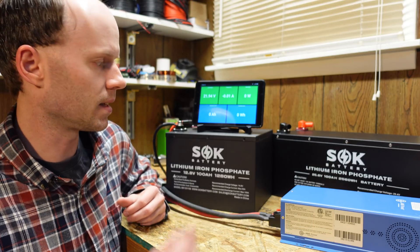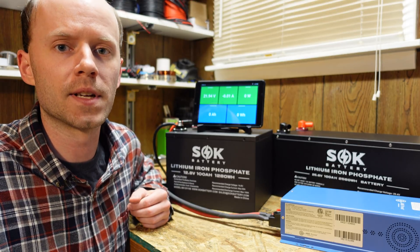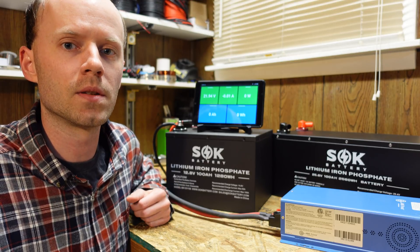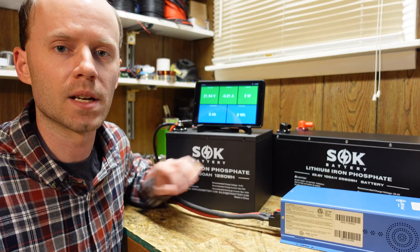I'm actually going to do this test on the 12-volt battery simply because the only 24-volt inverter I have does not go up quite that high. With the 12-volt inverter, I can pull approximately 2,500 watts or a 2C load. So we're just going to settle around 1C or 100 amps today, which is the max rating of this battery.